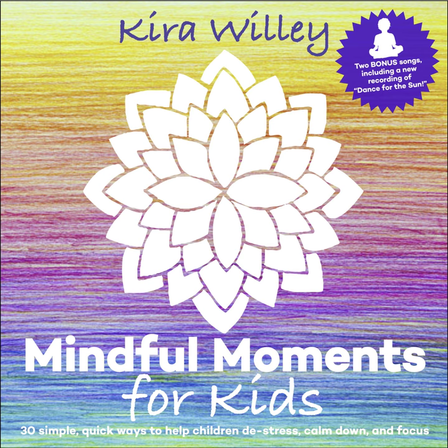Breathe in and say it's ha ha ha ha hot. See if you can feel your belly muscles working as you say it. Breathe in and say ha ha ha ha hot.